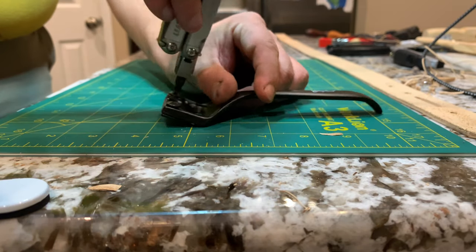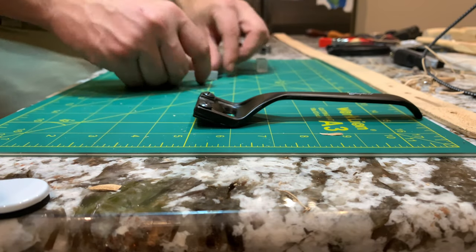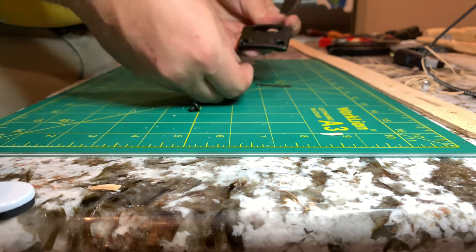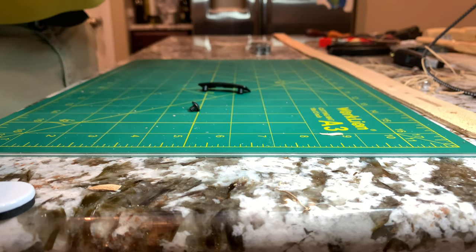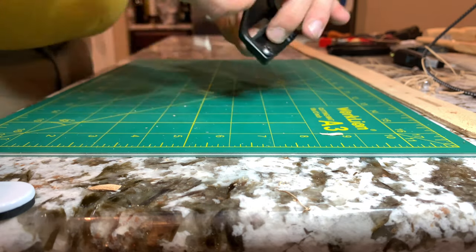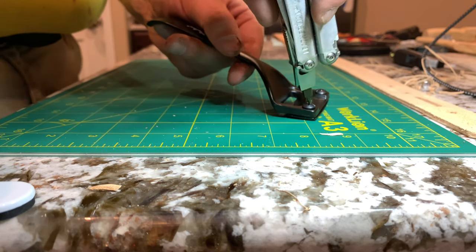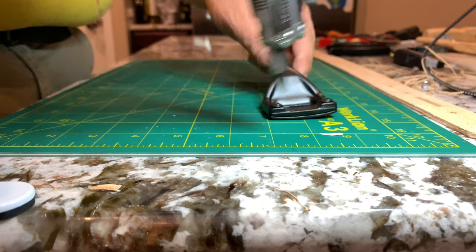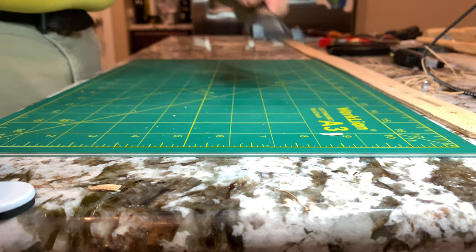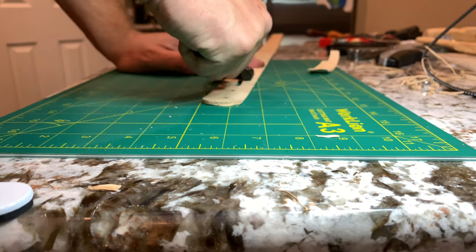Now we need to skive down the buckle end of the belt. I'm using the pro skiver from Tandy. I always take the blades out after each use and keep them in a little plastic container to keep them safe — so each time I use it I have to put the blades back in. It makes for a nice clean cut, and sometimes I'll use a safety skiver to finish it off.